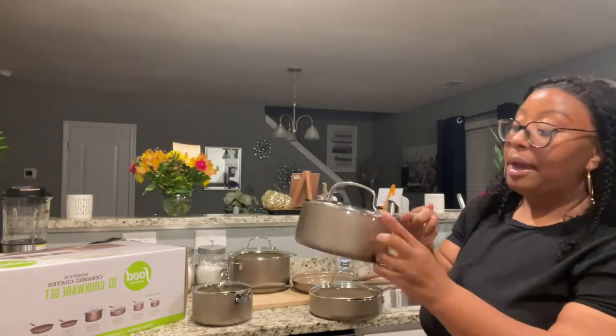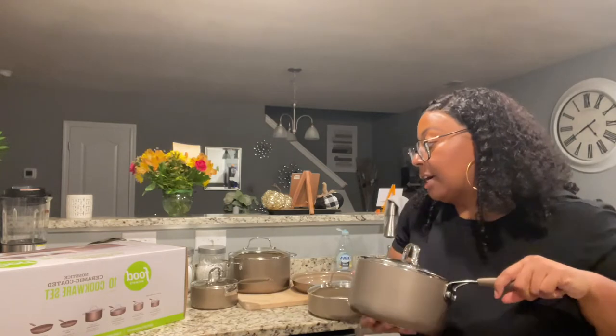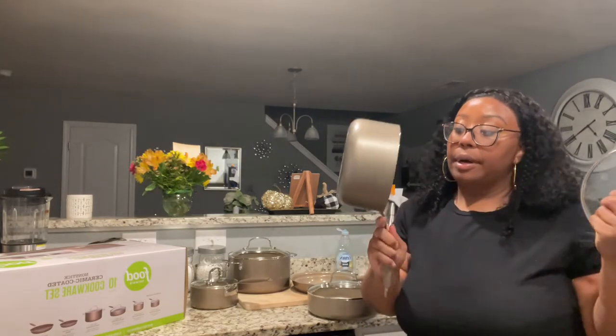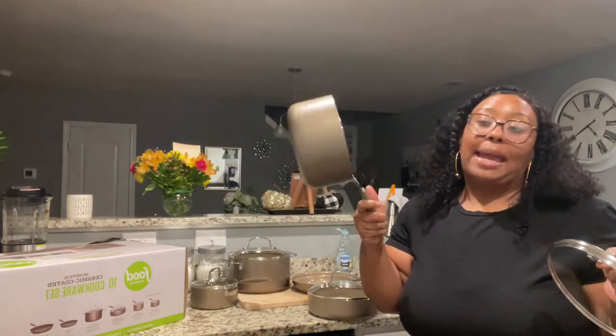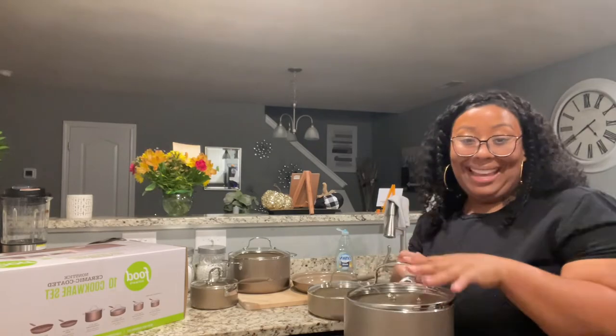Next I have the covered sauce pan. It's a little bit bigger — it's 2.5 quarts, so you can put a little bit more in it. You can do mashed potatoes, broth, whatever you want. It comes with a clear lid. Super super nice — this is fancy, I'm excited about this!